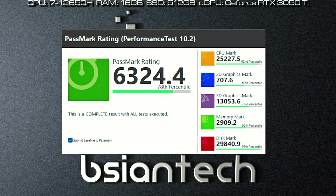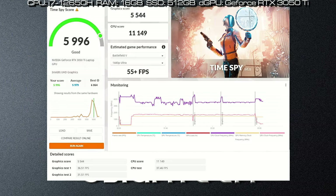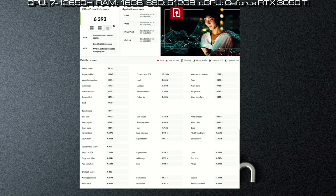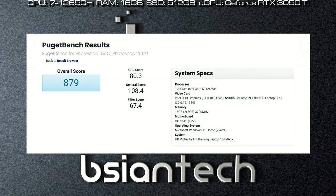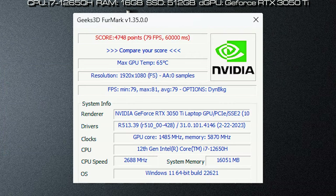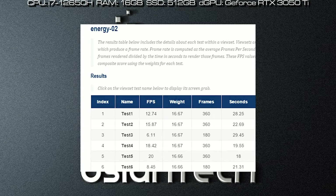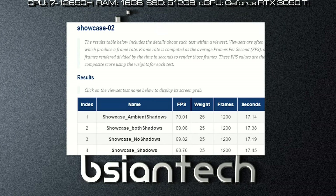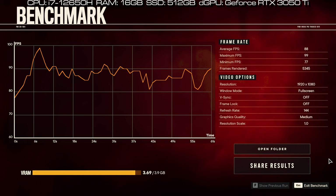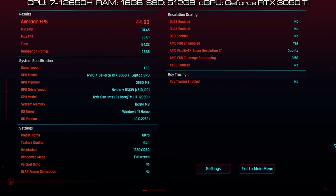Here are the benchmark results for the HP Victus 15, including Passmark, Cinebench R23, PCMark, 3DMark, Geekbench, CrystalDiskMark, CrossMark, ProCon Office, ProCon Photo Edit, ProCon Video Edit, Puget Photoshop, Puget Lightroom, Puget Premiere Pro, Puget DaVinci Resolve, Blender, LuxMark, FurMark, Octane Bench, V-Ray, and SPECviewperf. Gaming benchmarks include Assassin's Creed Valhalla, Far Cry 6, Cyberpunk 2077, and F1 2022.